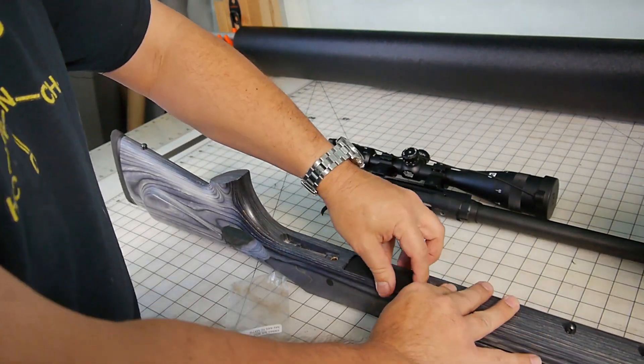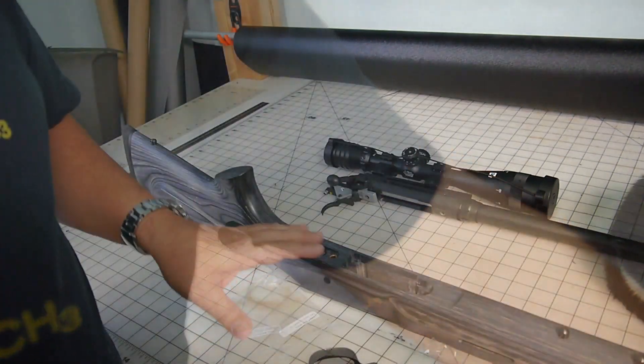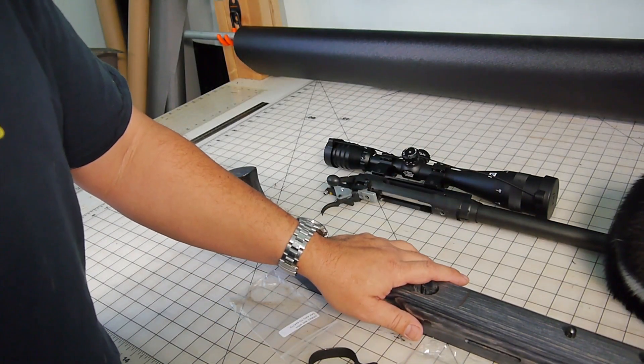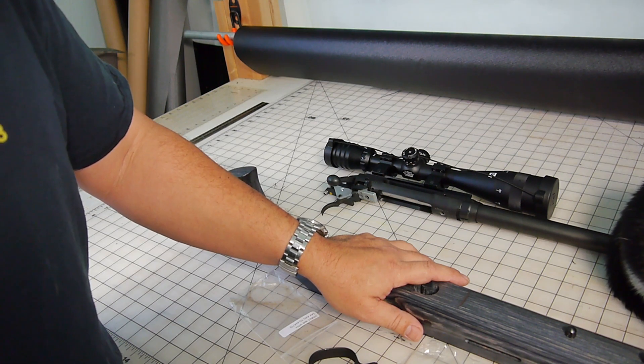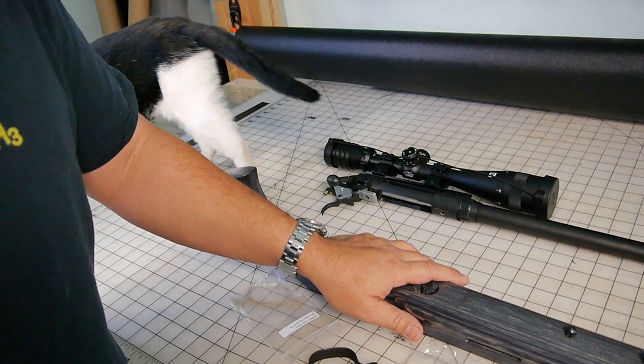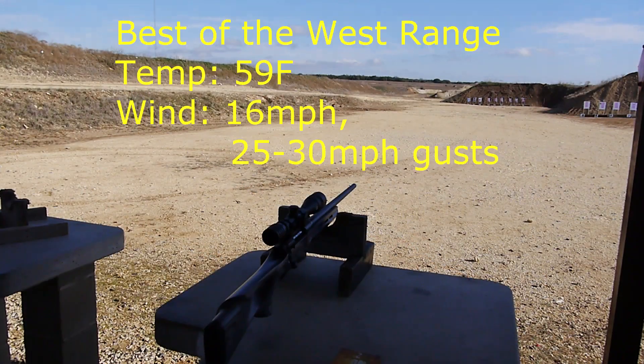Now when I seat it in and torque everything down, I've got metal on metal and the magazine fits properly. After all this, I'm dying to go to the range and see how it shoots. If I get some decent groupings, then I'm going to start developing hand loads. But that's where it sits right now.